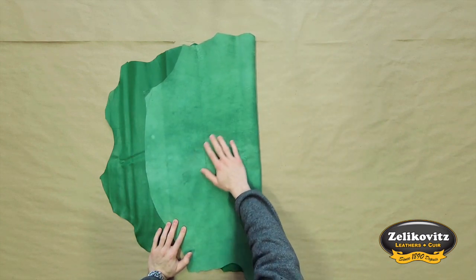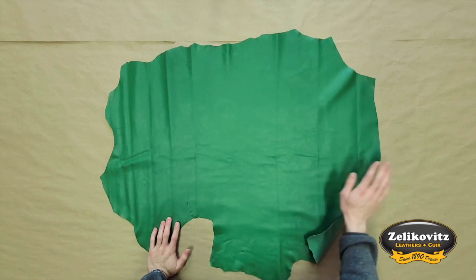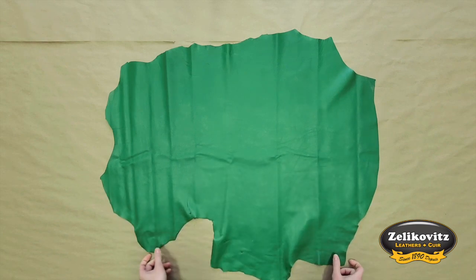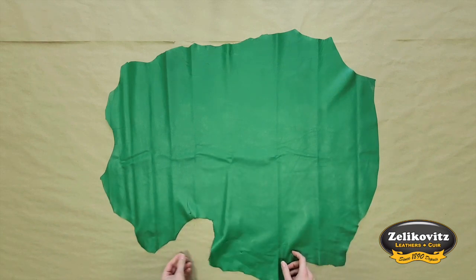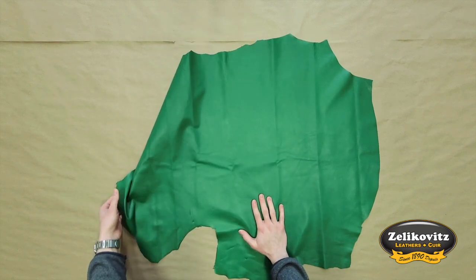The flesh side is smooth and also green with a soft texture and no extra material. This is a beautiful, thin, supple leather perfect for gloves and other garments. It could also be used for the lining of a bag — anything that requires a very flexible and soft touch leather.